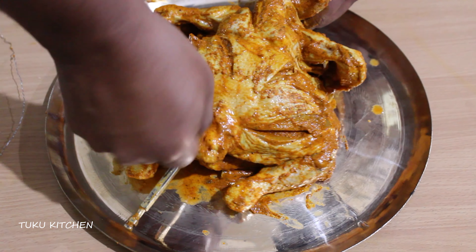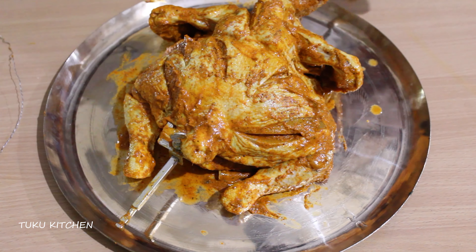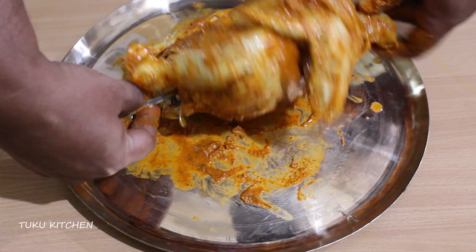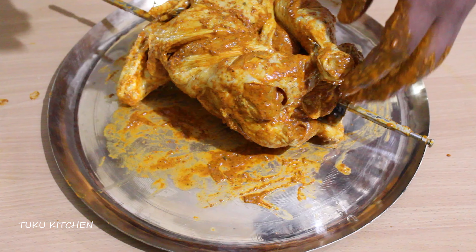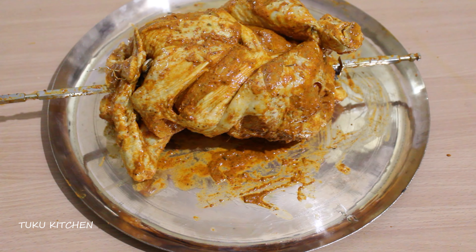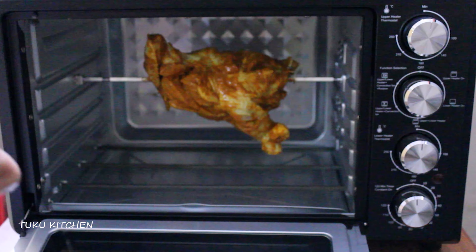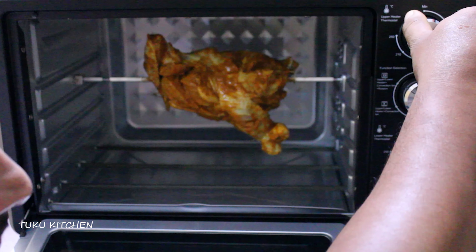I am preheating my oven to 210 degrees centigrade for 10 minutes. Meanwhile, we are placing the chicken onto a rotisserie. Make sure to tie the legs and the wings with the twines. After 10 minutes, I have lowered the temperature to 150 degrees and grilled the chicken for 1 hour.